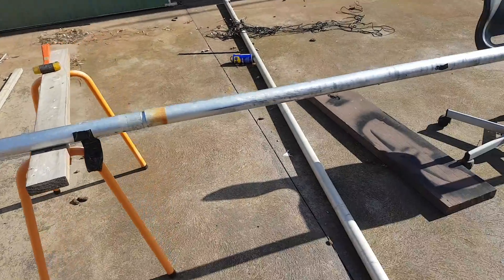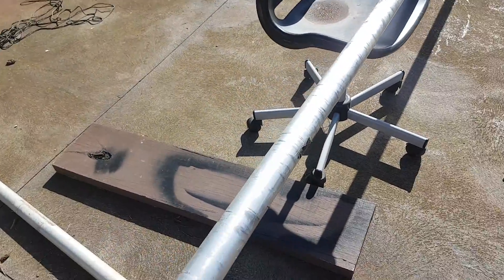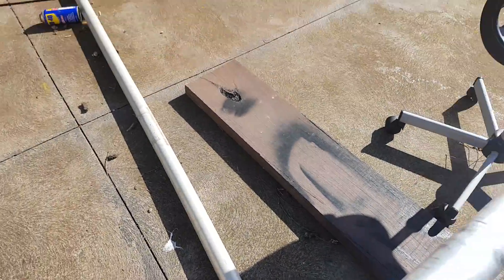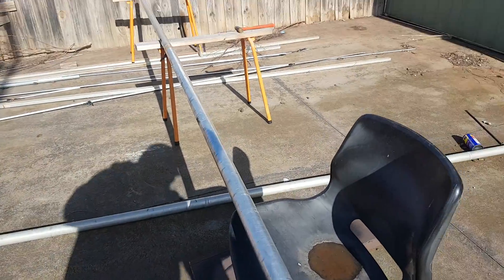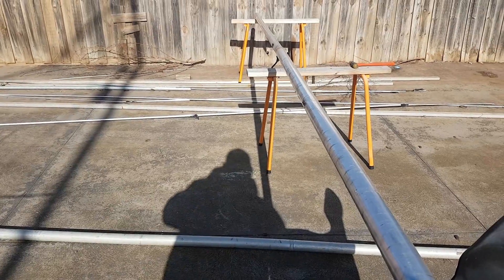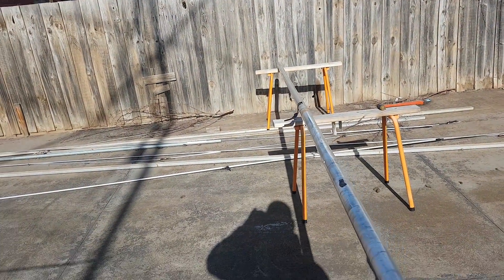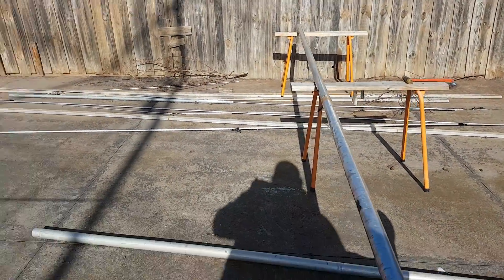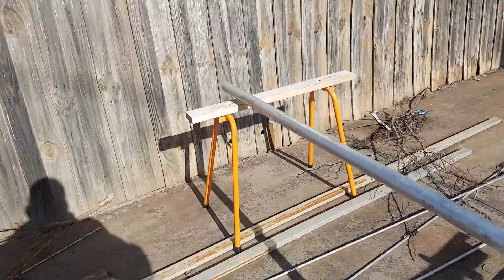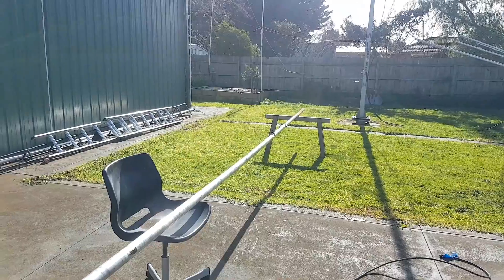I'm also going to have to look at using mast stays, which are basically ropes that will go and support the mast, because the length is too long. As you can see, it's pretty floppy and flexible — it's a big antenna. Even when supported approximately in the middle, it still flops down a bit, so I'll use ropes to support the weight. That end section has something stuck in it, which is going to be a little bit heavier. I want a strict budget — I've got plenty of aluminium lying around, those elements and more in the shed.